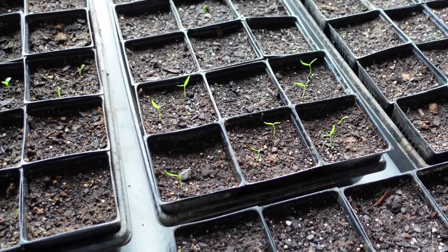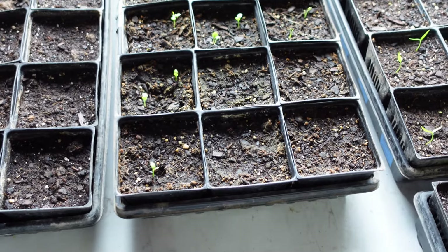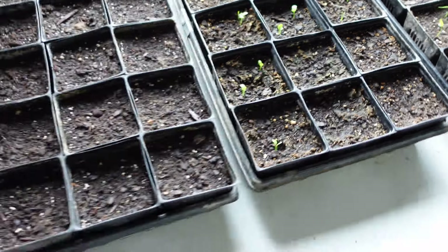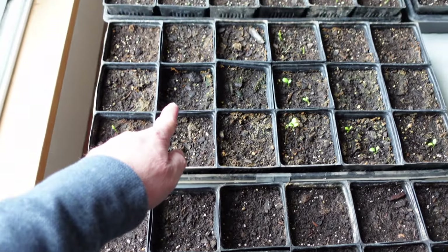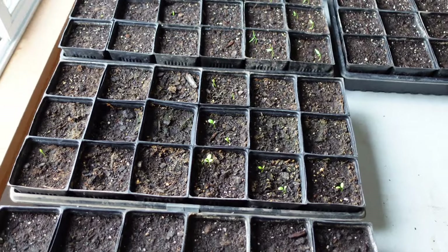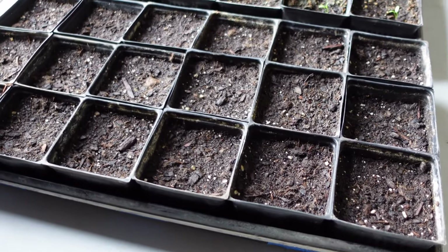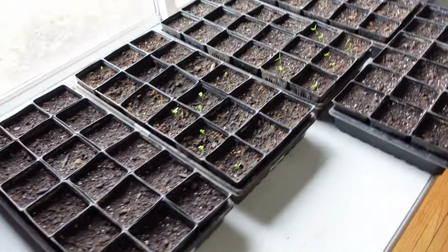Once they come up like this, we'll move them downstairs. We've got two milkweed varieties here: nine are normal milkweed up here, and this is the butterflyweed — that's coming up a lot quicker and earlier. And then down on the end here is some more native plants.